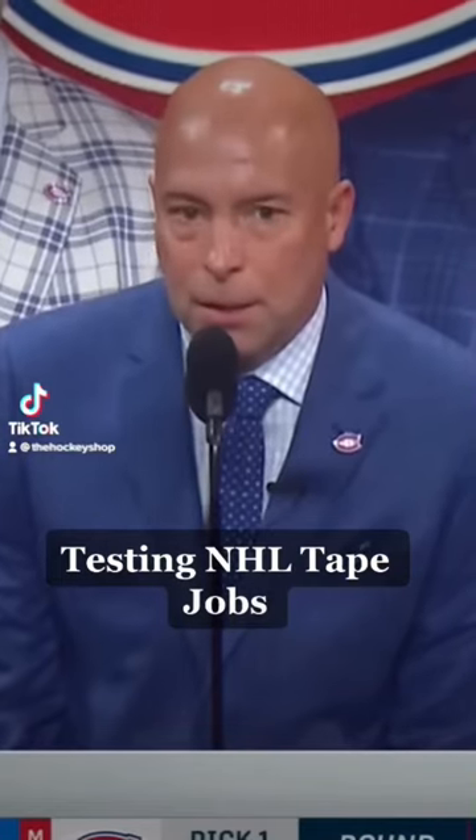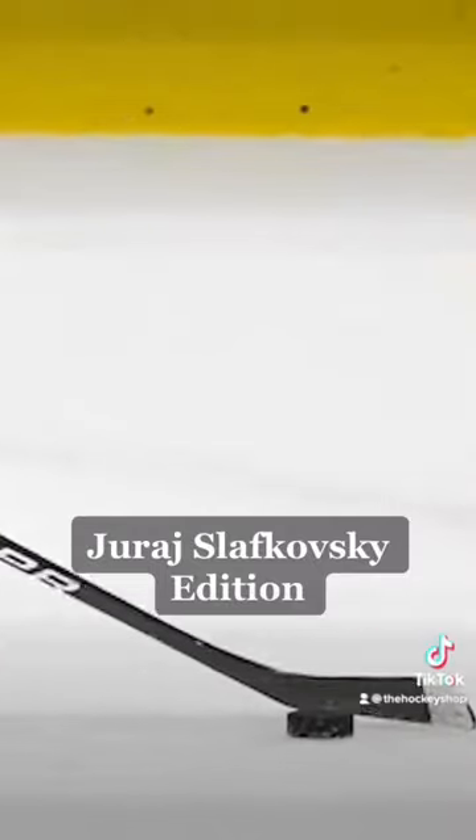Testing in HL tape jobs — 2022 NHL Draft, Juraj Slafkovský edition.